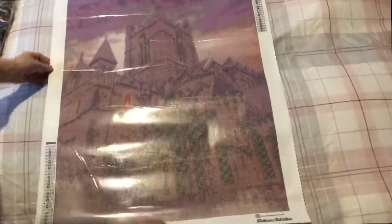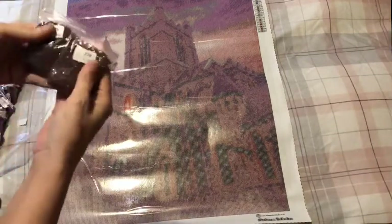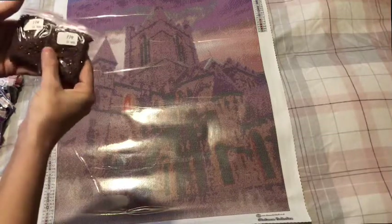Halloween/spooky themed canvases — a lot of you are very excited! So there is my spooky cathedral, it is squares. Look at that! It's going to be awesome — wow, two bags of exactly the same weight.